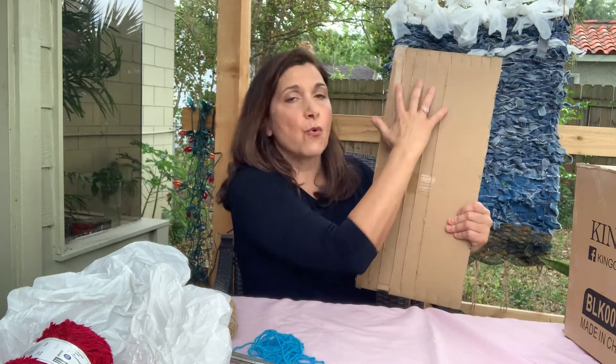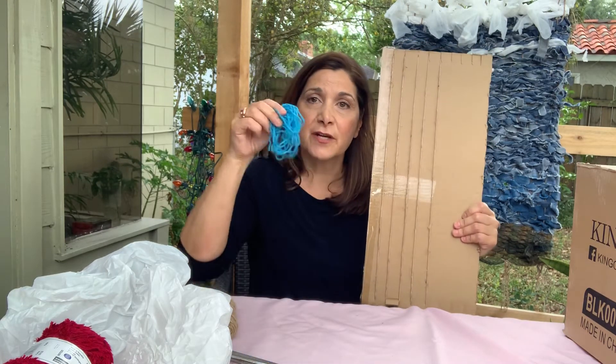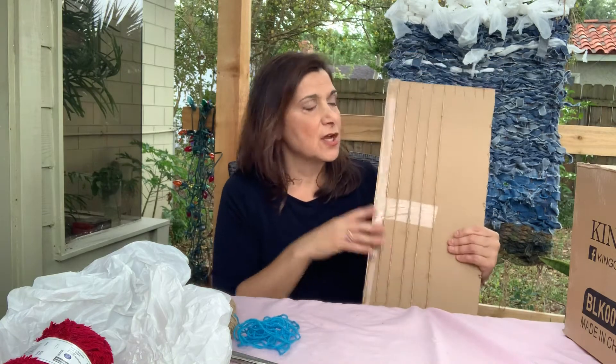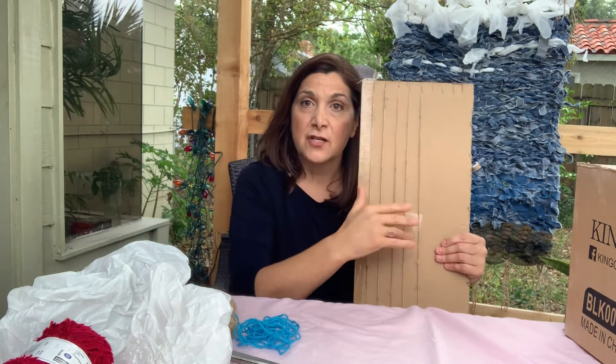So two vocabulary words that I want you to remember. These are the warp strings — the strings that go up and down. Warp. And then the string that we're going to use — we're going to use blue today — the weaving string will be the weft. So warp and weft.